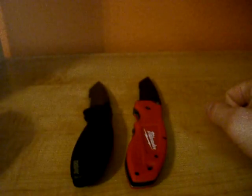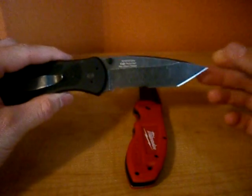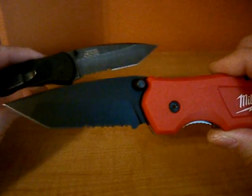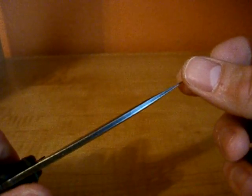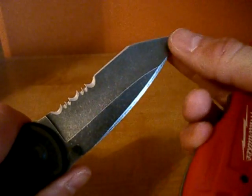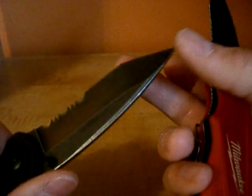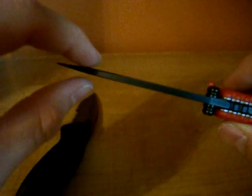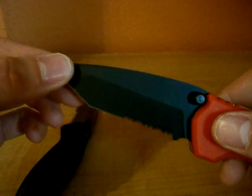I'll tell you which one I prefer — I of course prefer the Blur, but there are some setbacks on the Blur that you won't really get on the Milwaukee. For instance, the Blur has a very thin tip, very thin for this Tanto point. It's completely hollow ground here from the tip all the way down, so you get a very thin, delicate tip. The Milwaukee on the other hand has a nice thick blade and it's flat ground at the tip to add strength.